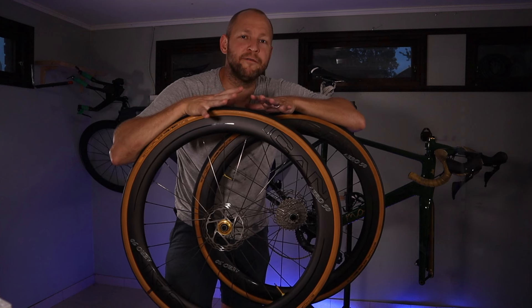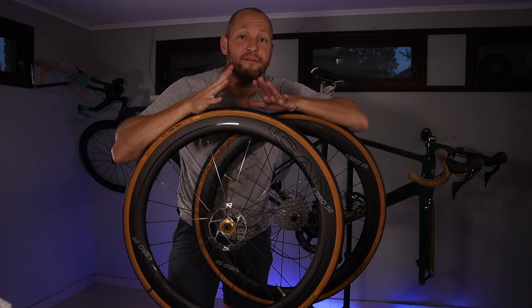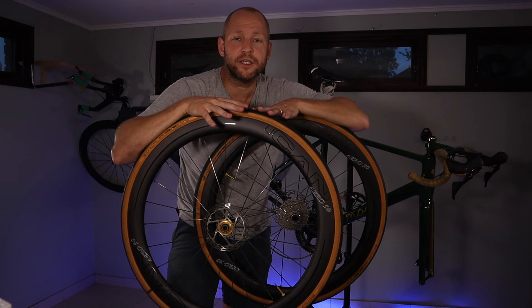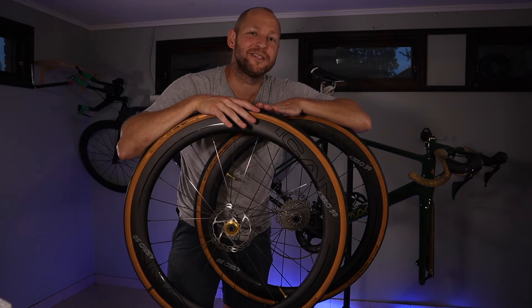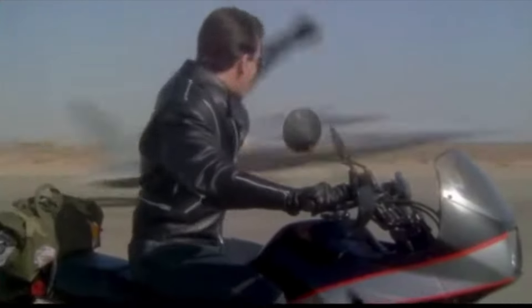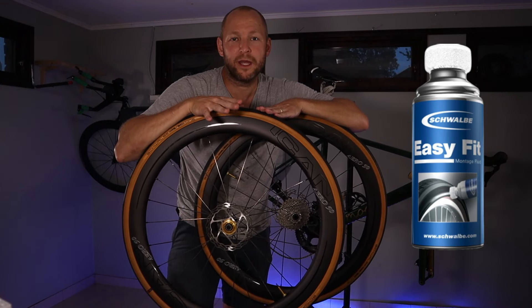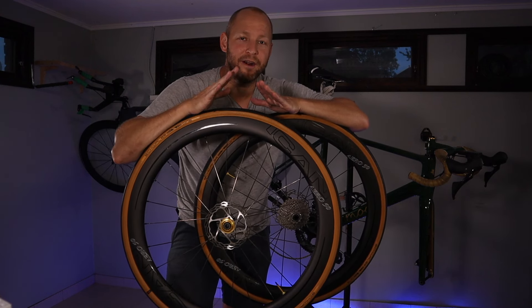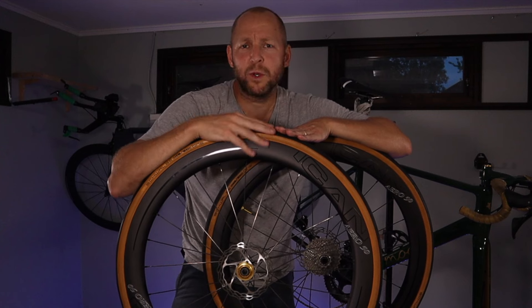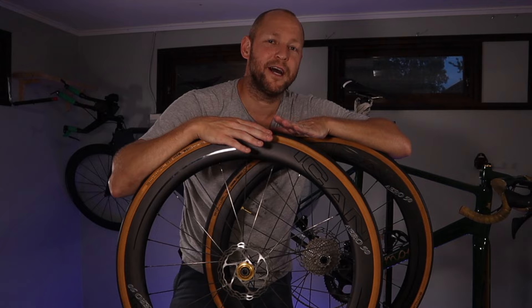I rode a pair of Schwalbe tubeless tires on these and they were pretty tricky to get onto the rims at first. When I took the bike on the maiden voyage I realized they hadn't been fitted properly — it felt like I was riding on an endless row of speed bumps. So I got some EasyFit from Schwalbe and fitted them properly so they popped into the bead and now they're nice and round. Whether that was down to the tire or the rim is hard to tell, as I haven't tried any other tires on them so far.